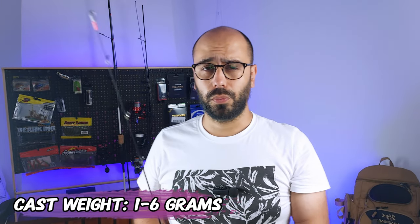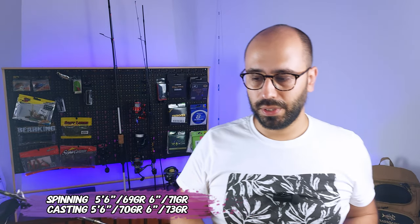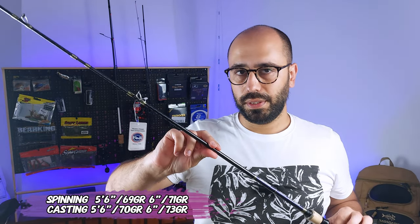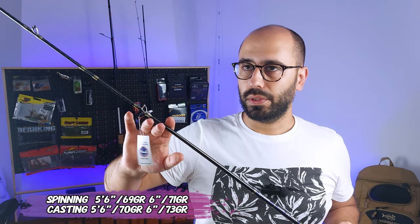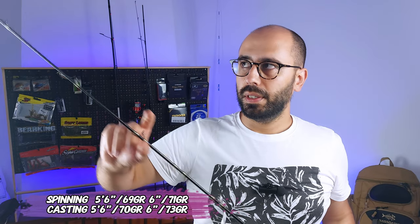It's a two-section rod that will cast from 1 to 6 grams. You can have it as a casting rod or as a spinning rod. The spinning rods will weigh 1 gram less than the casting ones. This one is 70 grams casting on the 5'6" size, so 1.68 meters will be 69 grams spinning, and if you go for the bigger version — 1.8 meters, 5'11" — it will be 73 and 72 grams respectively.